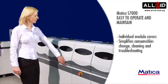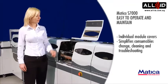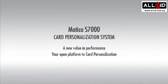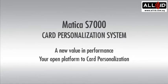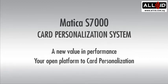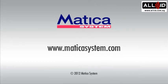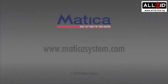Easy to operate and maintain. Individual module covers simplify consumables changing, cleaning, and troubleshooting. The Madica S-7000 Card Issuance System — a new value in performance. Your open platform to card personalization.